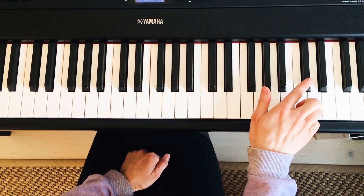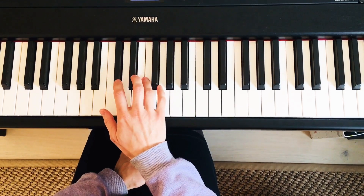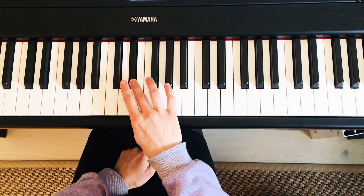Now play in one go over two octaves. Follow me: 1, 2, 3, 4, 2, 4, 3.